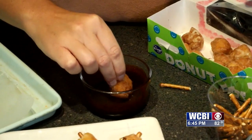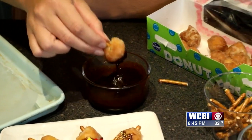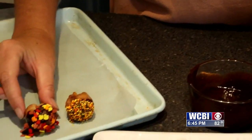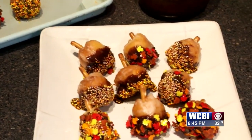Then you're going to take that donut hole and dip it into your chocolate, kind of get a nice coating about halfway in there. Then you're going to dip it into your autumn sprinkles. Once you've completed that, you stick it on your parchment paper or wax paper and keep doing that until you get the desired amount.